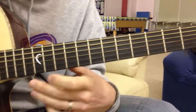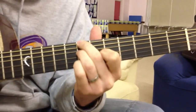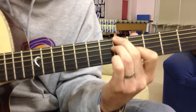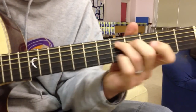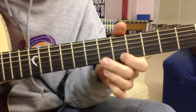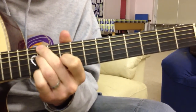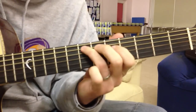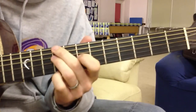I'll do that again because I made a mistake. So it's... then it's back to the 1st chord. And then repeat.